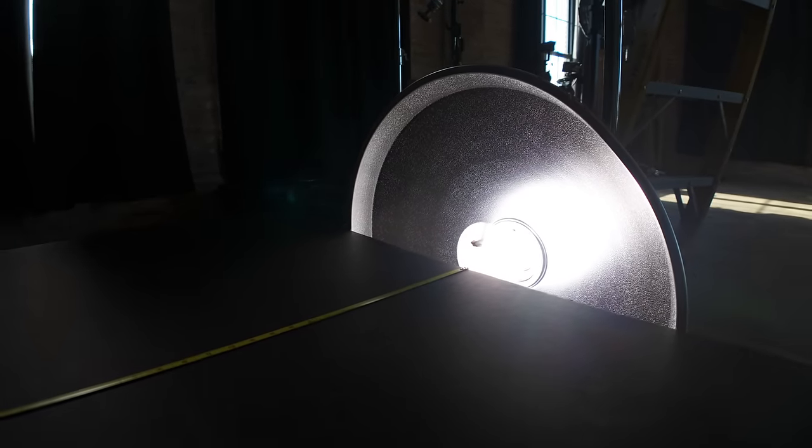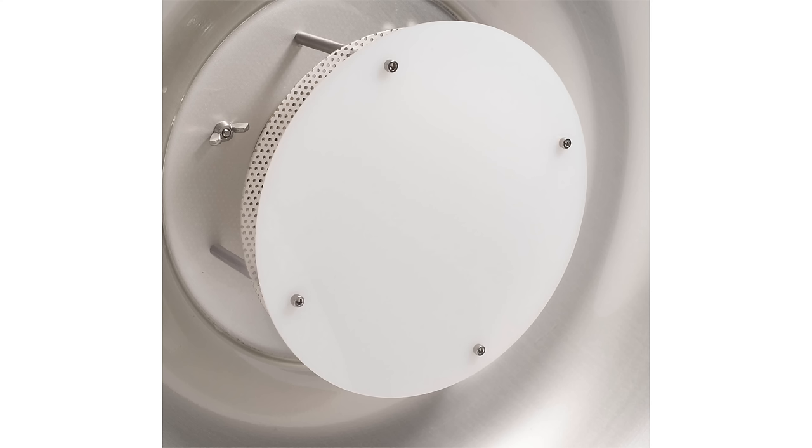For all of my technical tests, I used an Elinchrom opaque deflector because I thought it would be the most neutral choice. In the past, I found that I liked the Opal frosted glass disc in my Mola beauty dish, so when I got my first Elinchrom dish, I started using the opaque deflector because it seemed familiar and I never looked back. You might find that you would like the silver one instead — it's really up to you.